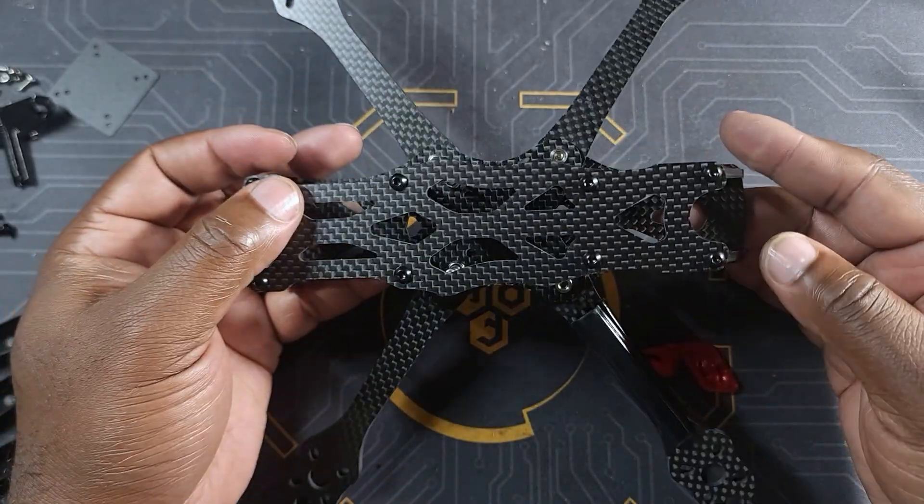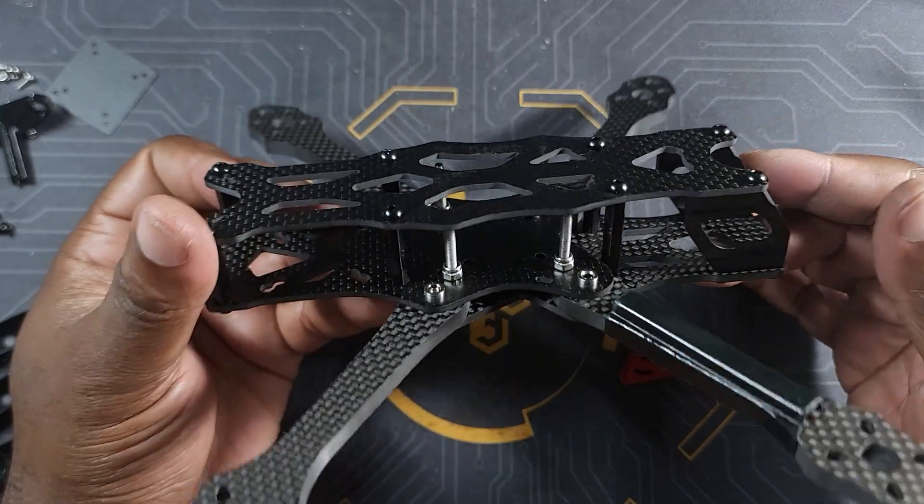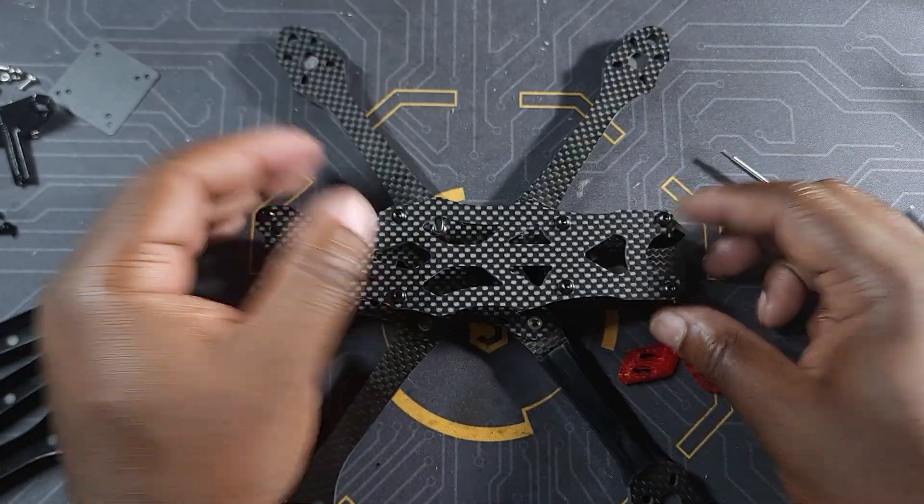I hope you enjoyed this video. Stay tuned for the full build video for this quad. Thank you for watching and I'll see you on the next one.